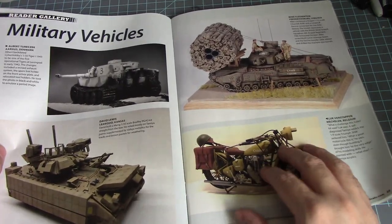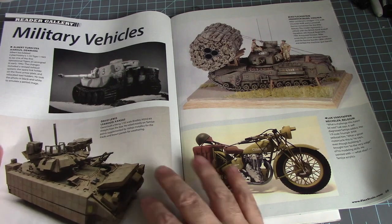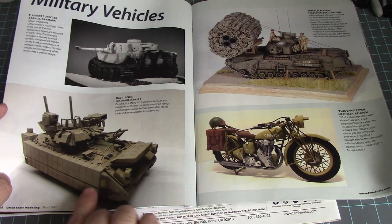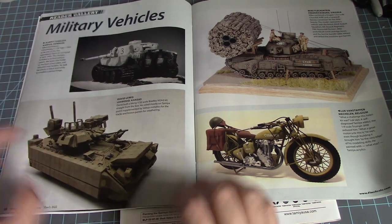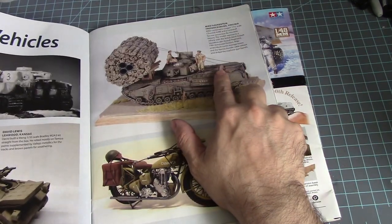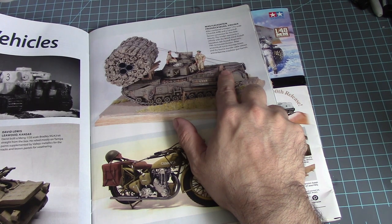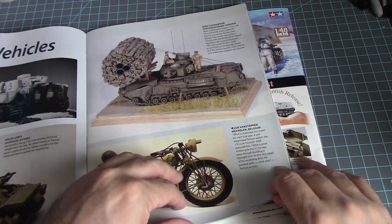Military vehicles: a wintered version of the Tiger tank, a 1/32nd scale Bradley with some unusual armor configuration I've never seen, then a Dragon 1/72nd scale Churchill AVRE and a Lozenge fast conversion — that weird thing — and we have a bike.